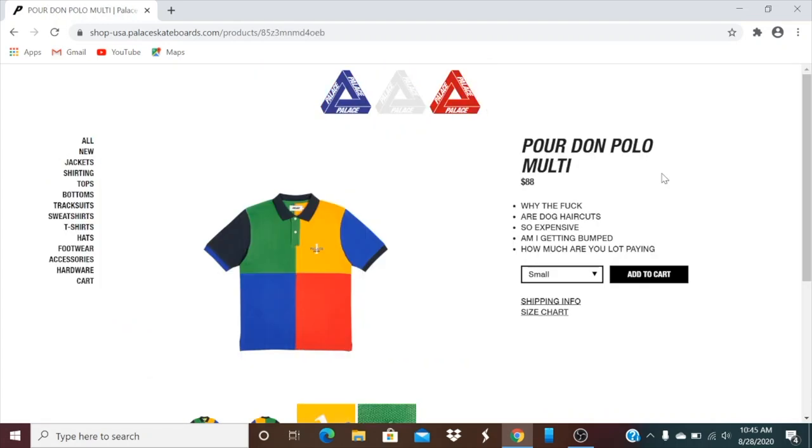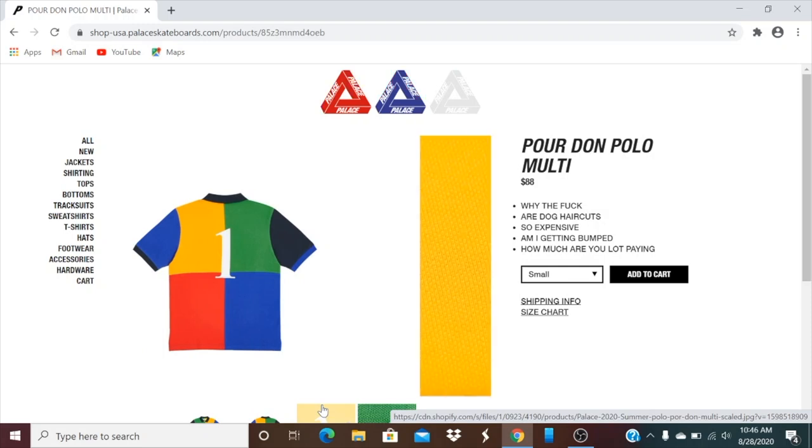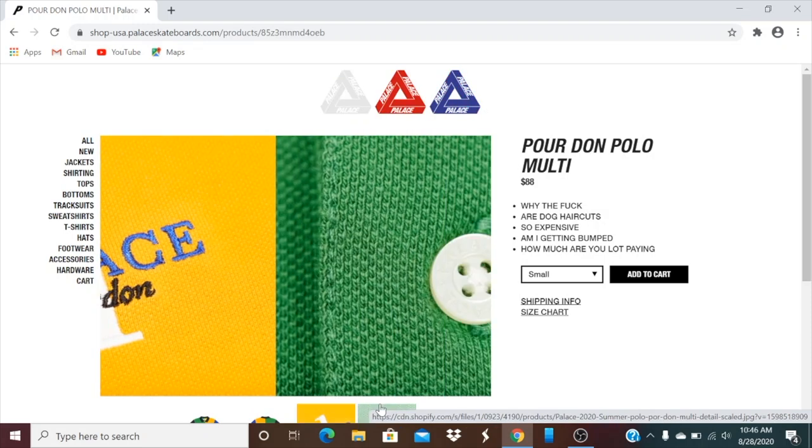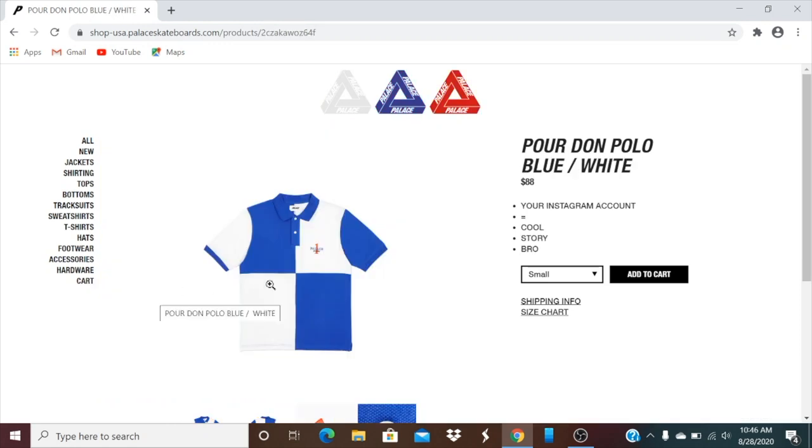This one's the Porton Polo multi-color, retail is $88, and you have all the sizes there. And this one's the blue and white color — again, all the sizes are there.